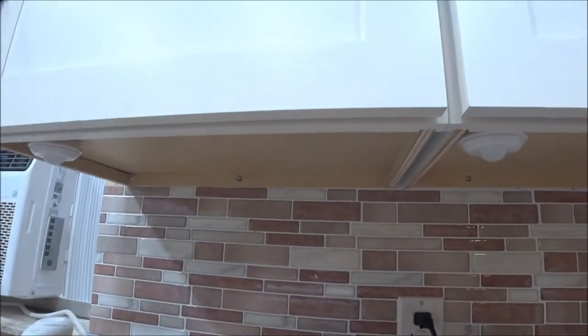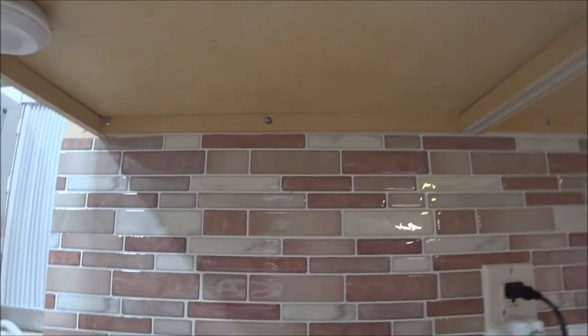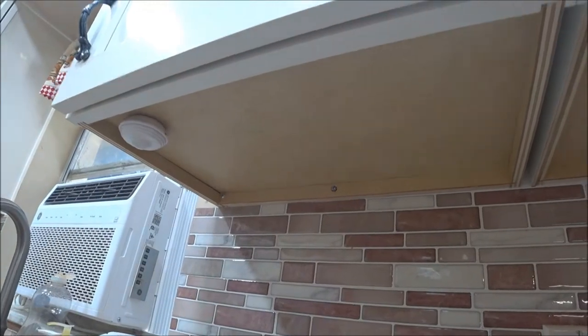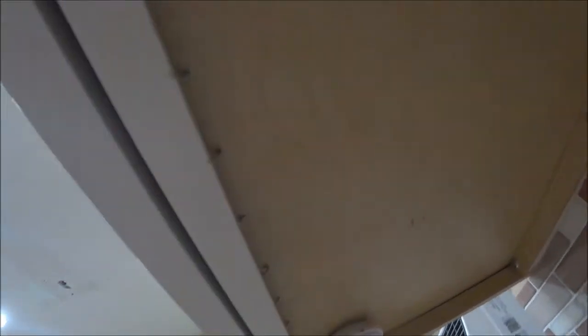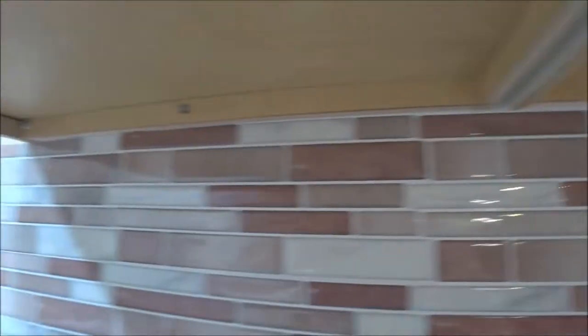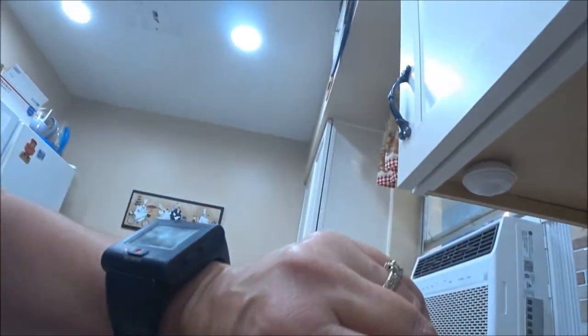We're going to come over here and put the rod all the way across underneath this cabinet. I'll point the camera up a little bit so you can see — the rod goes across here under the cabinet. Before we do that, we have to do the hooks and make sure they're going to be okay.